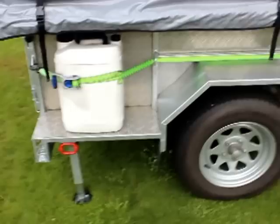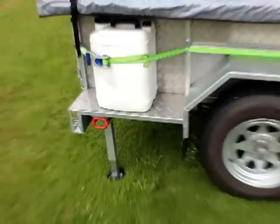The side checker plates and side mounts are great for putting jerry cans, fuel cans, generators, or even batteries if you want to put a 12 volt system in — or whatever else you like.